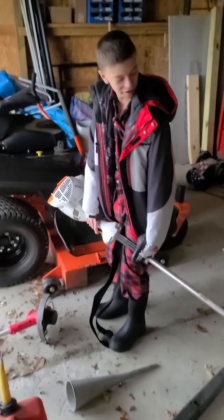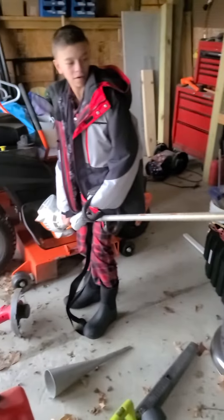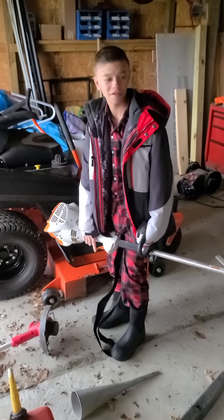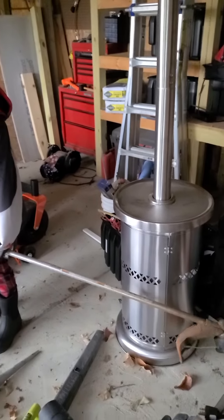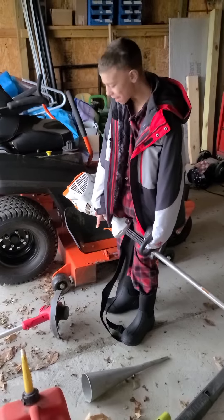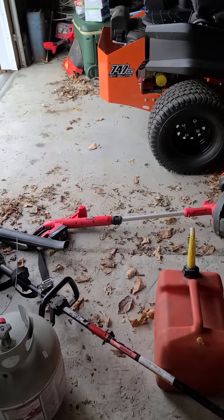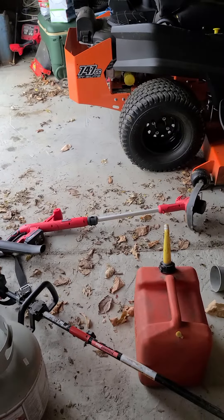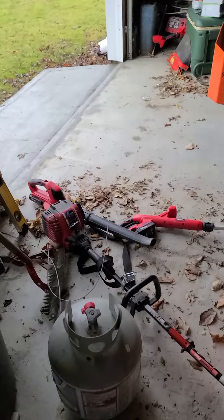And then we have our STIHL weed eater. What number is it? KM56R. We've had that for about two years now, but we're going to let Wyatt take it for his lawn care service, which should be nice. We also got a battery-powered leaf blower back there, and that's our old weed eater there.